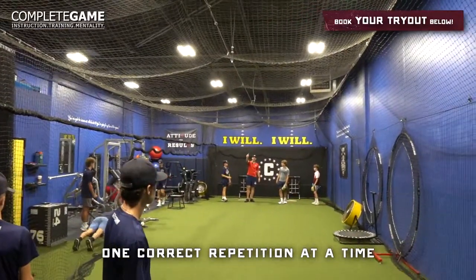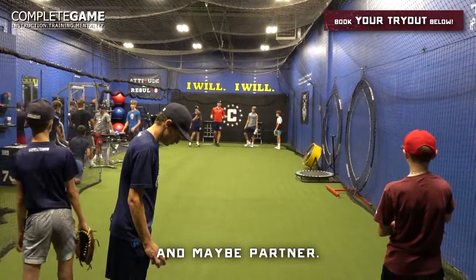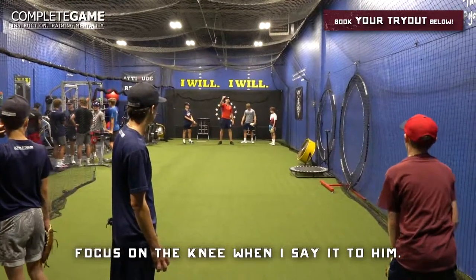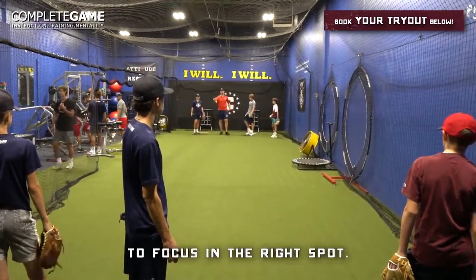So how do we build the habit? One correct repetition at a time. Everybody reset your focus. And maybe your partner says, 'Hey, focus on the knee.' When I say it to him, what does that do for me? It's going to help remind me when it's my turn to throw to focus in the right spot.